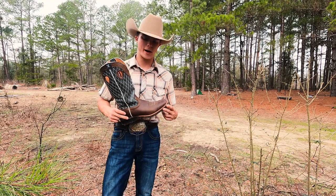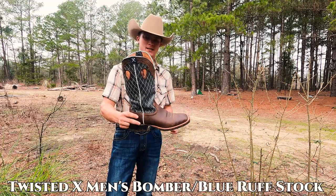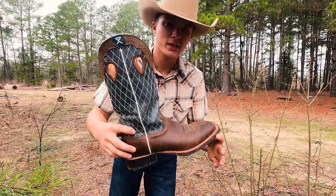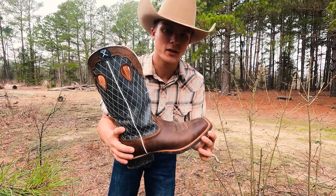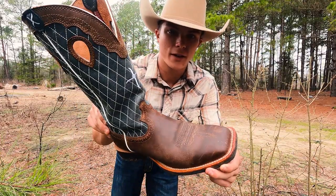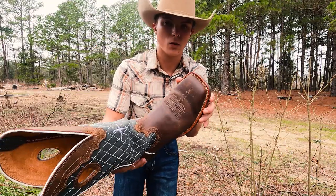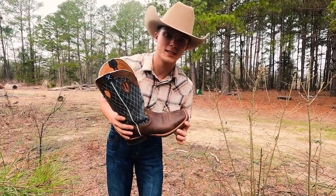Alright y'all, so in today's video I'm going to be reviewing this Twisted X cowboy boot. Here it is. Been trying these boots out for about a month now and I wanted to make a video because I don't think there's a lot of videos out there on these boots. I did not oil them up and make them look all pretty for the video because sometimes oil will hide some of the little details. Let's get into the video.